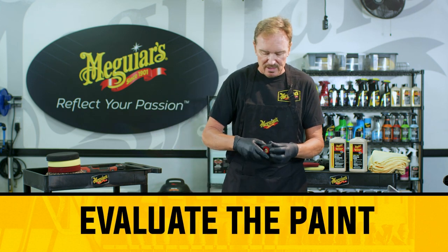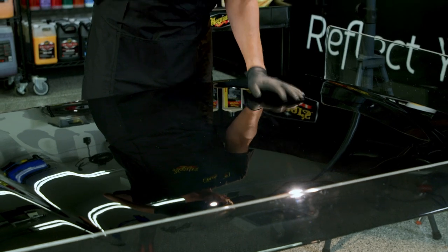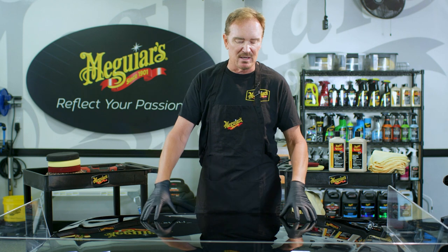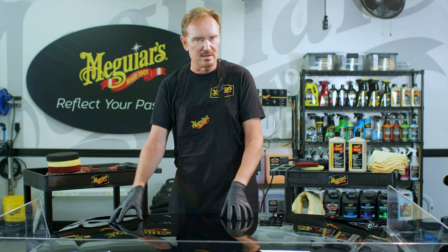After prep, you want to critically evaluate the paint. This paint has a lot of swirl marks, other defects, and fine scratches. The most common beginner mistakes are going too aggressive — thinking "it looks really bad, I need the big guns" — or going super non-aggressive with a really light polish at low speed and a soft pad. That's probably not going to get you where you want to be. The idea is to use the least aggressive method to get the job done, but don't start with the least aggressive thing you can think of — you'll waste a lot of time. Start in the middle of the road and see where that gets you.